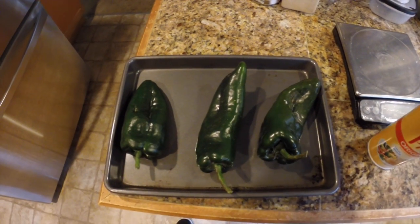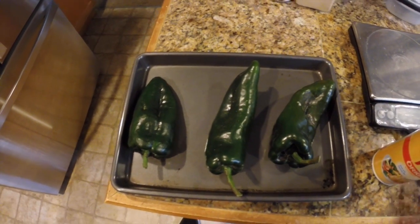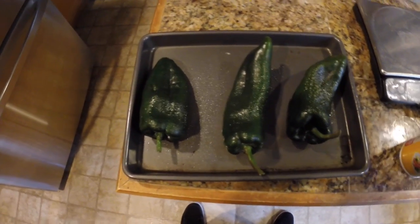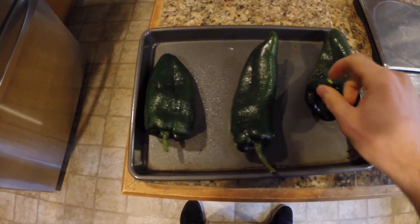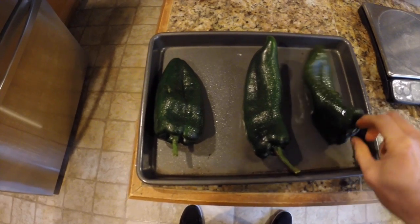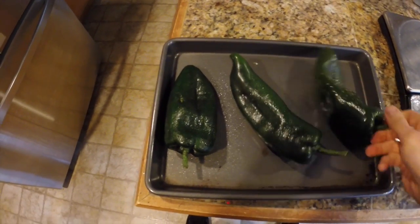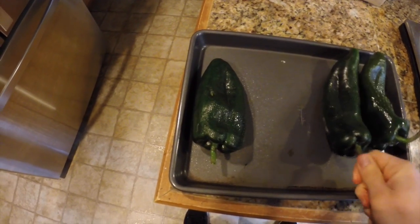How's it going guys? Today I'm going to show you how I make my stuffed poblanos. What I got here is just three normal size poblano peppers. Just giving them a quick spray with Pam and rolling them around in it to spread it around. It helps them keep from sticking, and also helps them blister to make it easier to get the skin off of them.